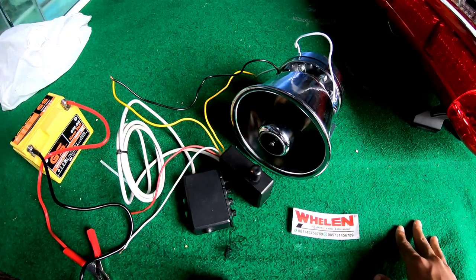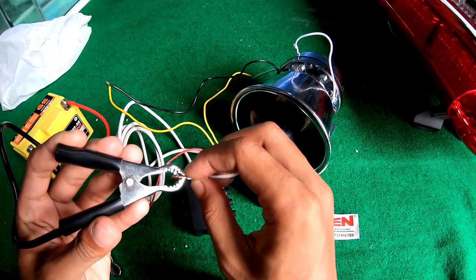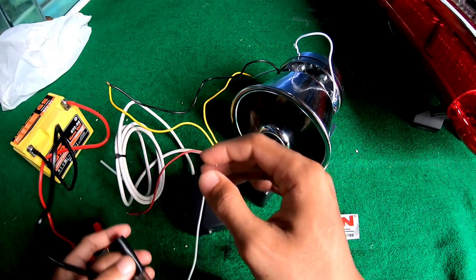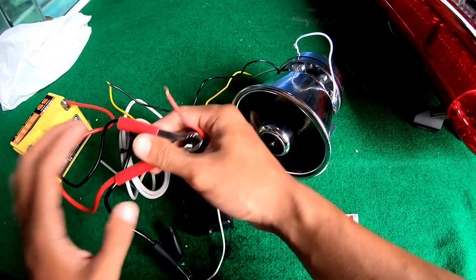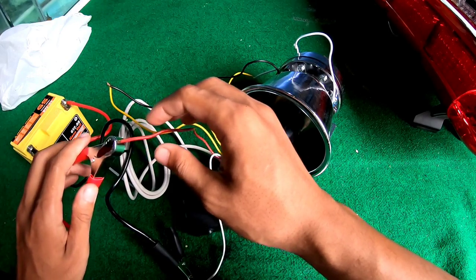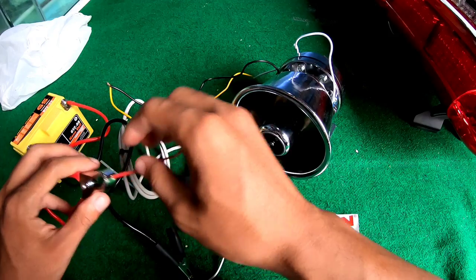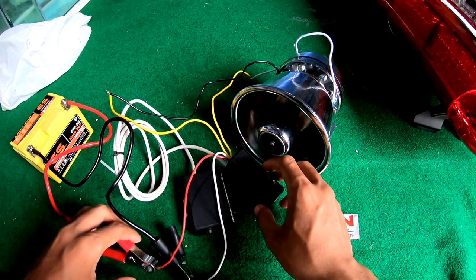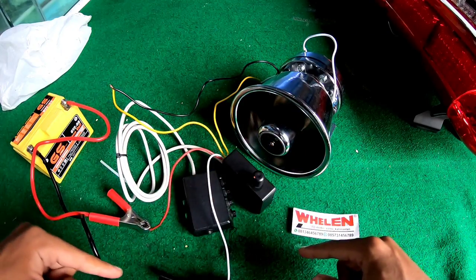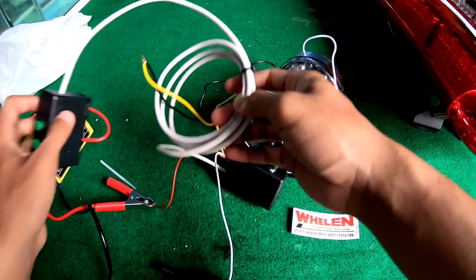Jadi untuk yang saya gunakan adalah aki 12 volt saja. Ini yang hitam ingat ya, hitam ini adalah yang putih ini. Kita pasang, dan yang merah kita pasang di sini juga ya. Yang merah sudah. Jangan sampai kabelnya menyatu satu sama lain ya, ingat merah adalah tanda plus, kalau yang hitam berarti kurang. Usahakan misah.